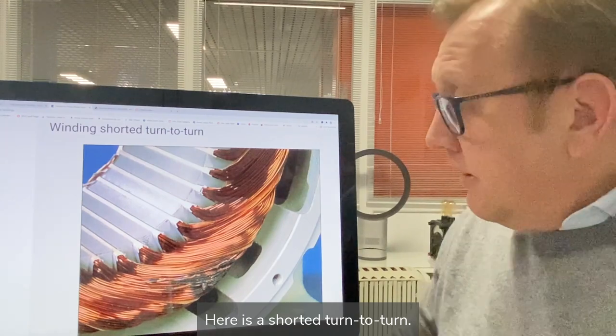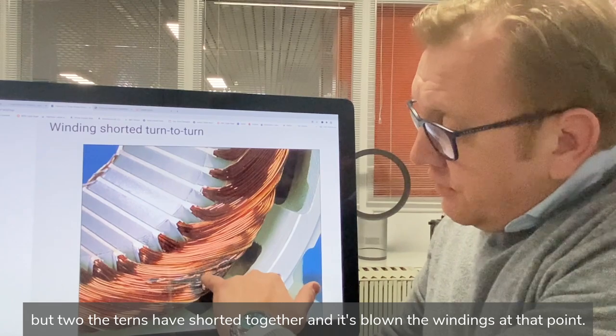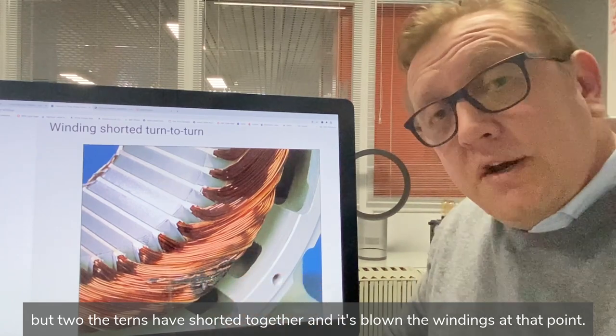Here we have a shorted turn-to-turn. This is a short on the same phase where two of the turns have shorted together, and it's blown the windings at that point.